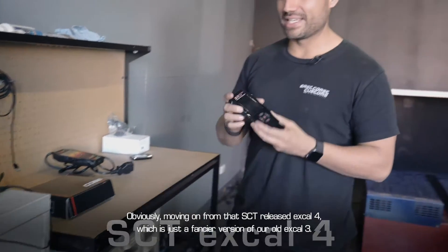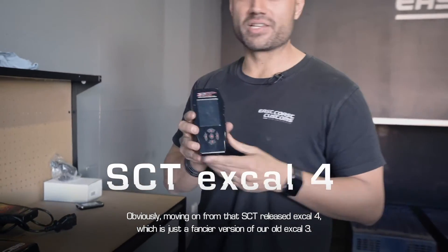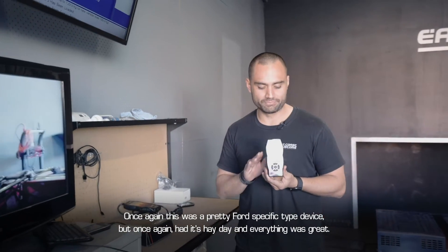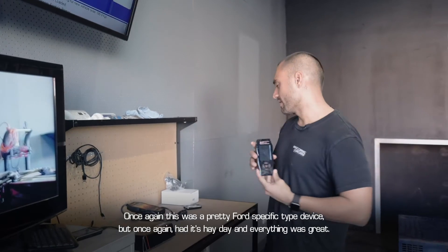Moving on from that, SCT released the Xcal 4, which is just a fancier version of the old Xcal 3. Once again this was a pretty Ford-specific type device, had its heyday, and everything was great.